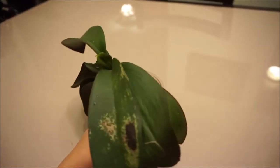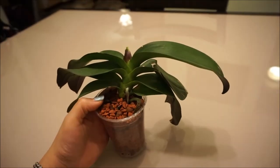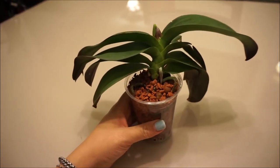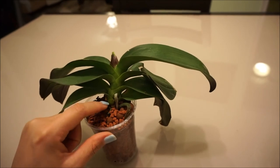He's going to go on my windowsill. I'm going to let him dry out — I think he needs to dry out because the roots were really black. I got rid of all the algae and sprayed them with hydrogen peroxide. Hopefully now he's on his way to recovery. If anything, my other plants in semi-hydro really quickly recover.